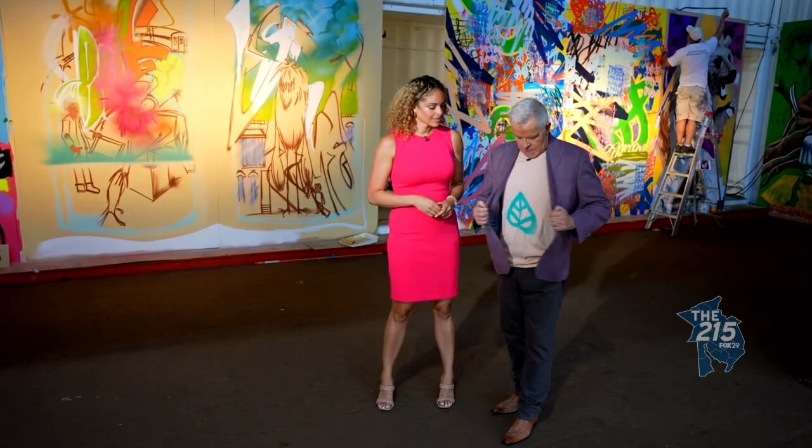Welcome back to the 215. Brilliant — as we learned, art can be on any surface. Absolutely, and now you have a permanent souvenir from Tiny Room for Elephants.